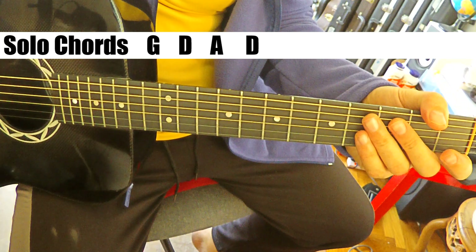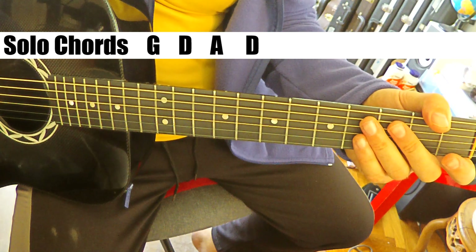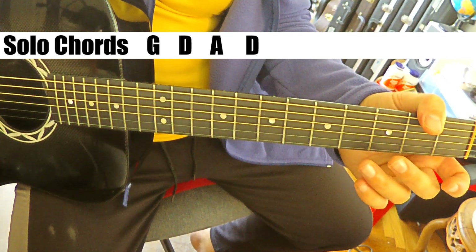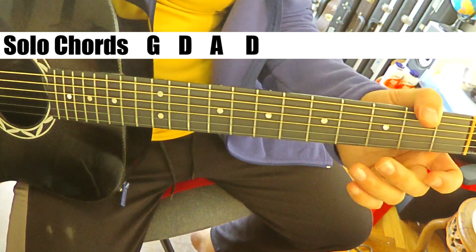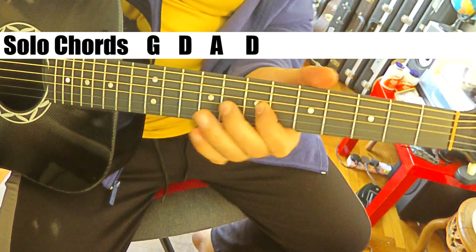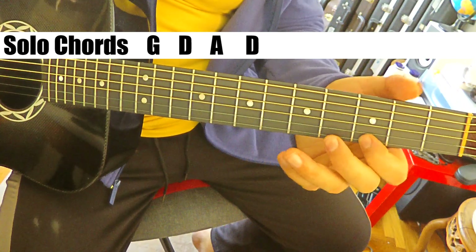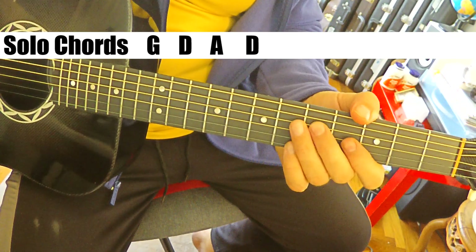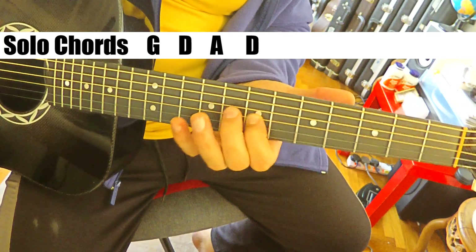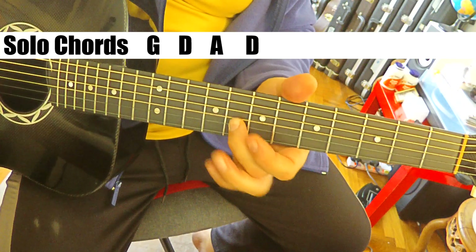So let's go through the solo - it's real simple, it's just three little licks. So this first lick - that lick is a lick over G. That's what it sounds like he's doing, but that last note's really ringing, which makes me think it might be up here. It's just G twice, B, slide it up to D, E, and end on the G there.